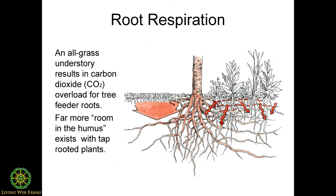Let's get into what goes on around the roots when apple, peach, and raspberry roots interact with other plants. All roots respire — they give off carbon dioxide. In a meadow ecosystem that's diverse, with tap-rooted plants alongside grasses and clovers, apple roots are not bothered by that level of carbon dioxide. The more tap-rooted plants you have — things like comfrey, rhubarb, and lovage — the more room there is in the humus for apple roots.